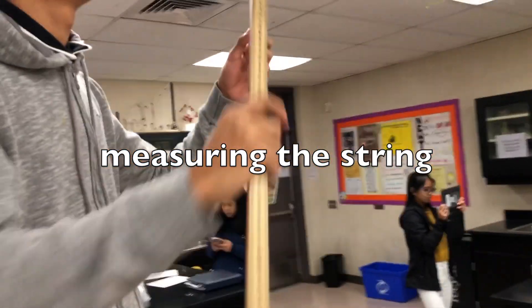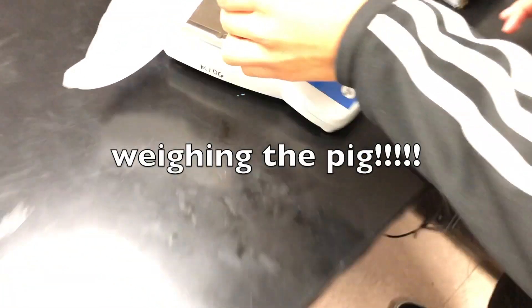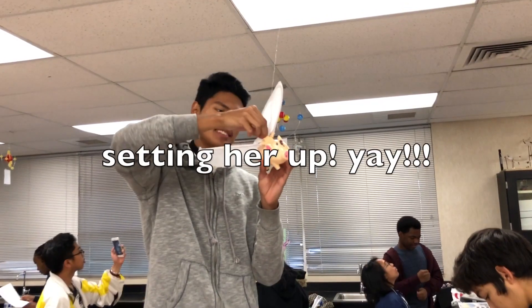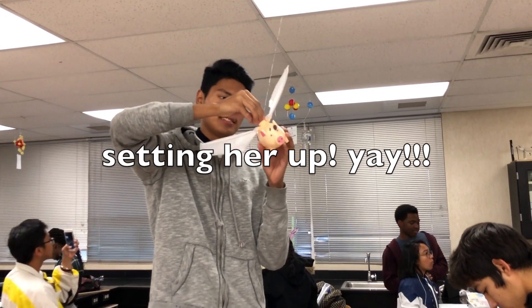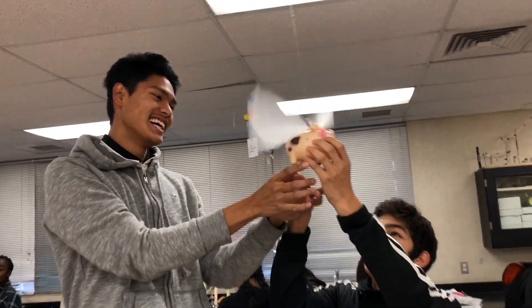Did you measure it? We're gonna weigh the pig. 80 and a half centimeters! 155.1 grams.